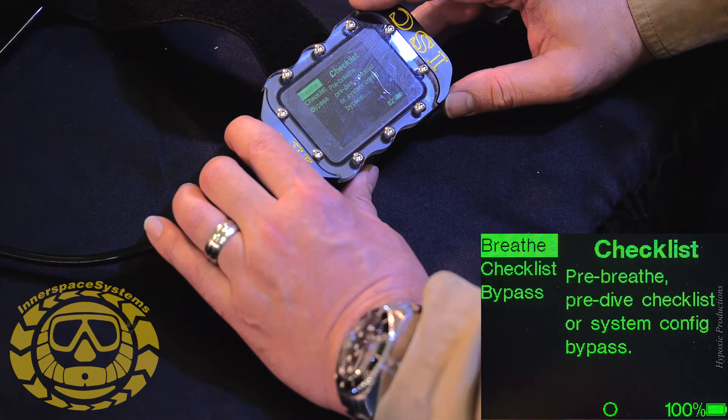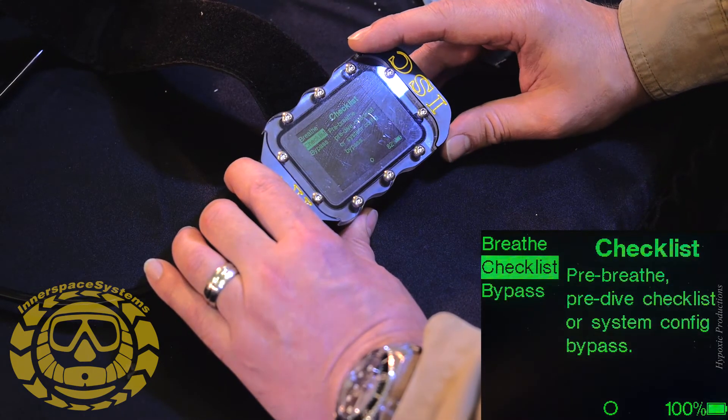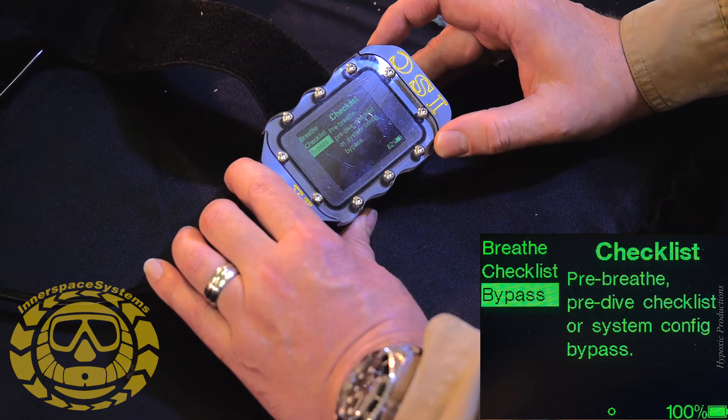Checklist is the just-prior-to-dive checklist you can go over before entering the water. I'm going to hit the menu button and go to Bypass to go straight to calibration.